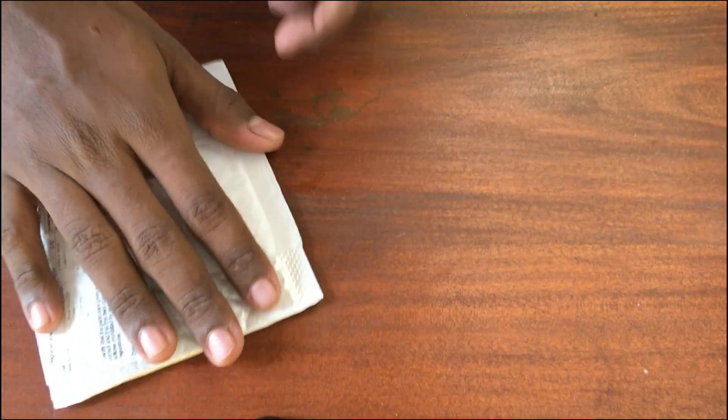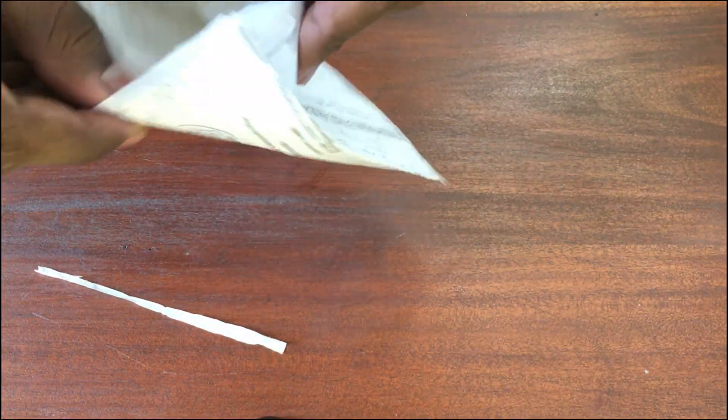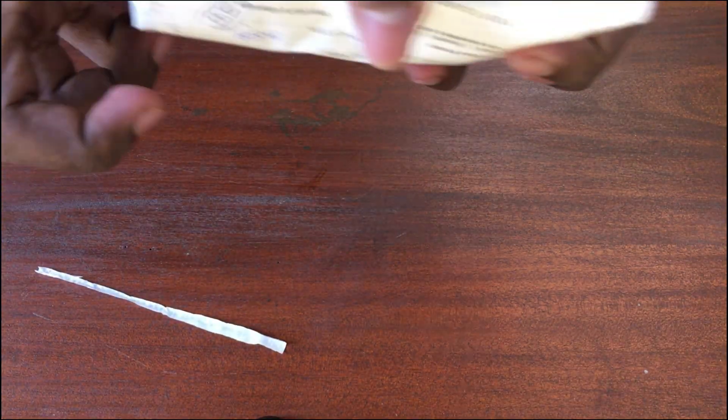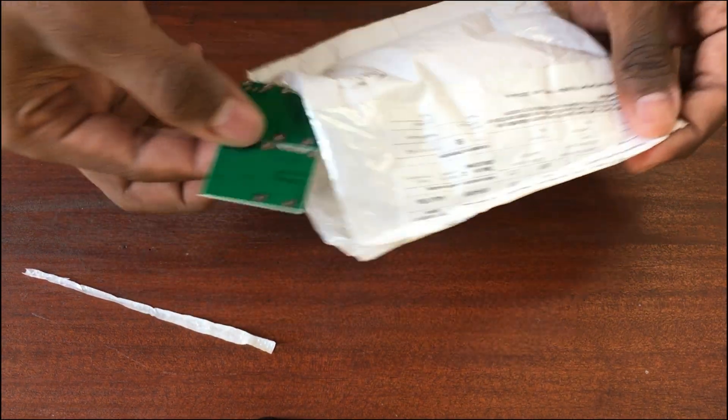Hello guys, welcome back. Today I am going to review this rechargeable lithium battery charger slash boost converter module. It can both charge the battery and boost the voltage so that we can use it for any application, but the current is limited to one amp.